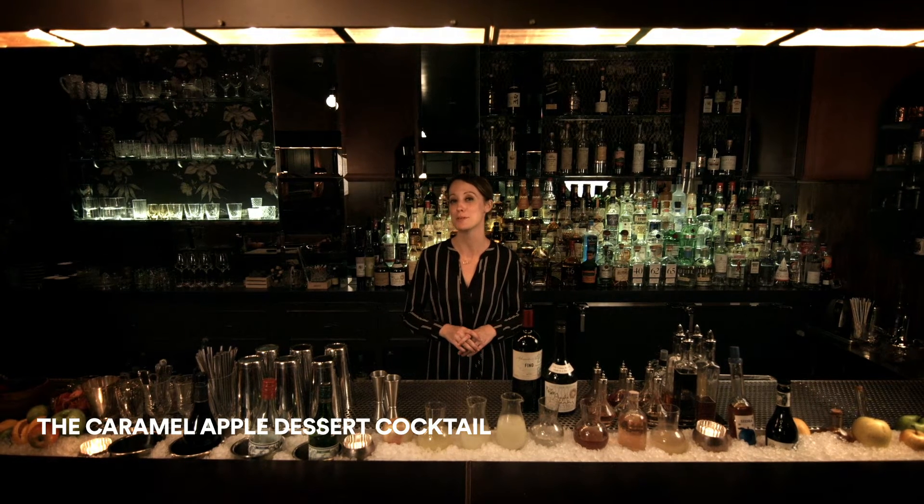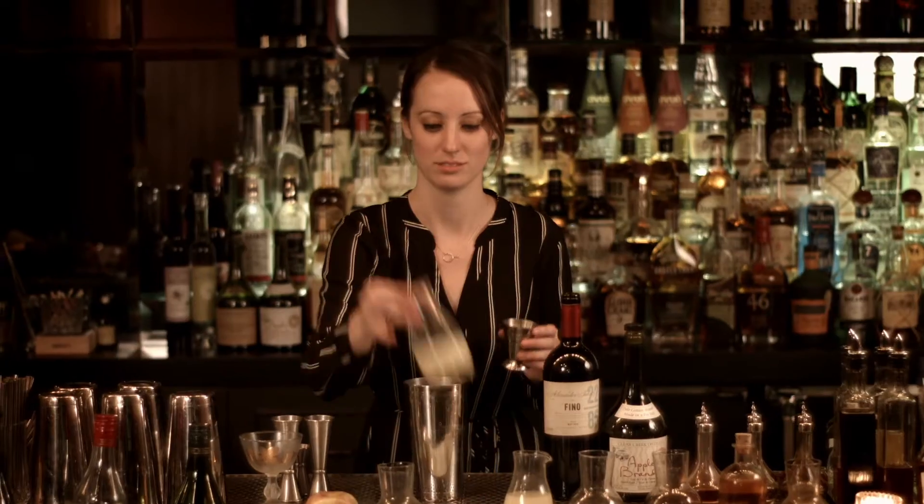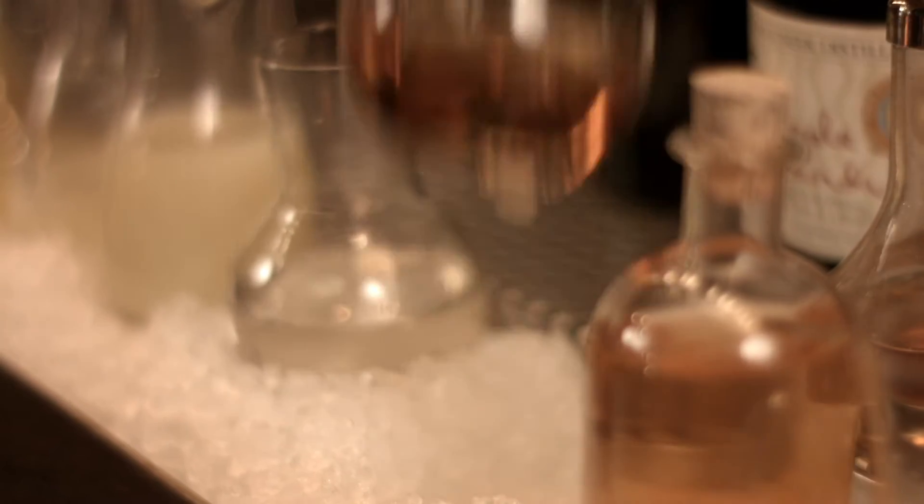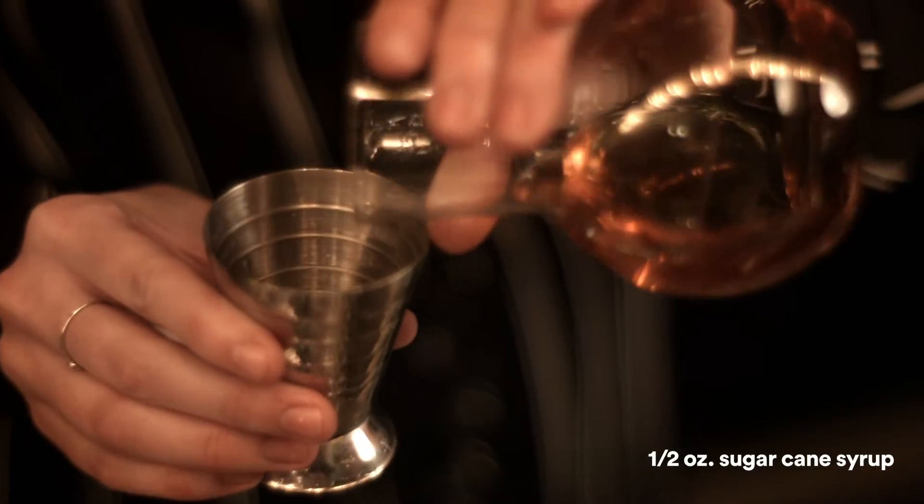Today we're going to make the Caramel Apple Dessert Cocktail. We're going to start with half an ounce of fresh lemon juice, and add to that half an ounce of a 2 to 1 sugarcane syrup.